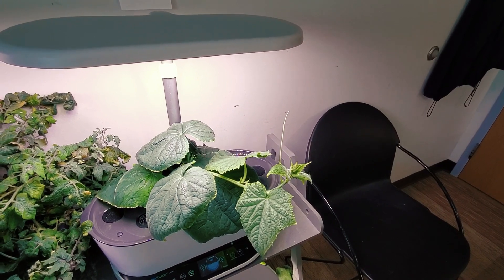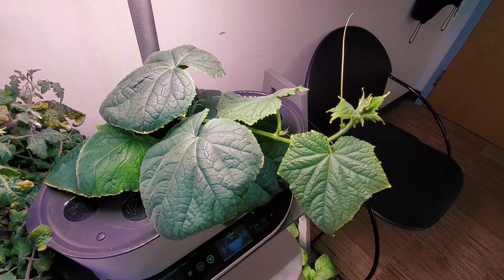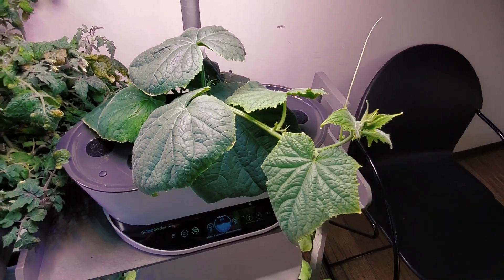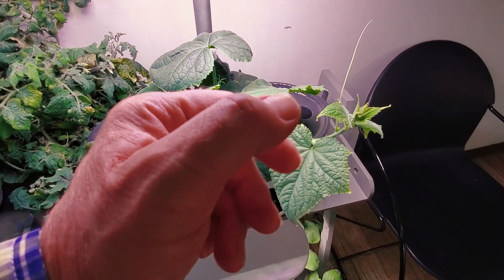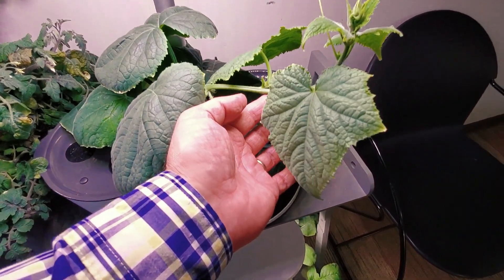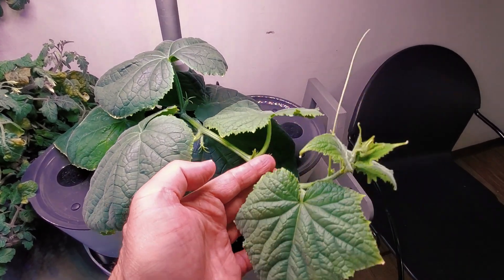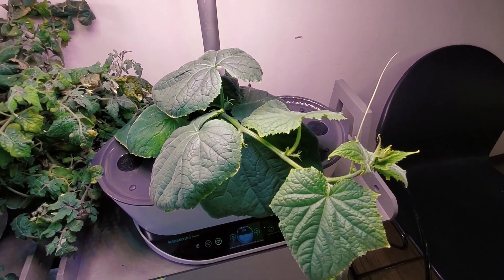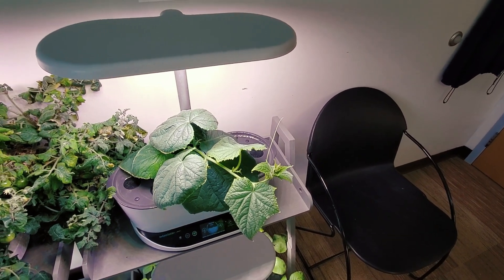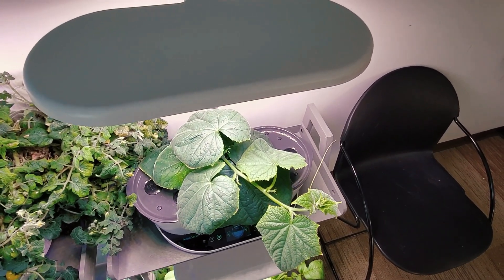It's not just tomato plants that can be cloned. This is an AeroGarden Bounty 40-watt unit with a parthenocarpic cucumber plant. The idea is to keep the vines somewhat shorter by trimming the ends, to get as many cucumbers as possible off the plant. When I do that, I'll take a cutting and root it the same way I root the tomato plants. That will give me several baby cucumber plants more advanced than starting from seed, allowing me to accelerate the harvest and replicate the mother plant if it's one I'd like to grow again.